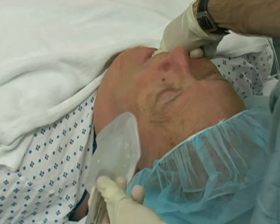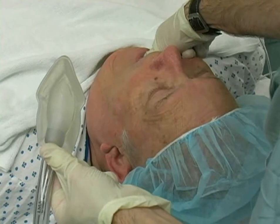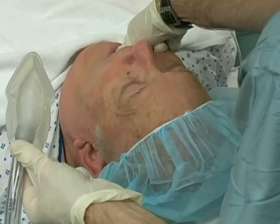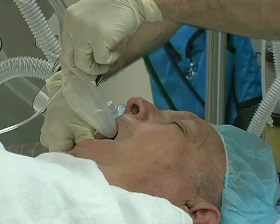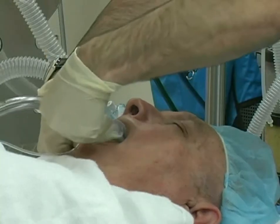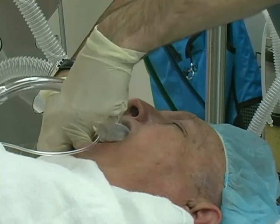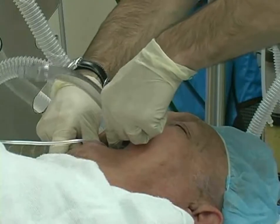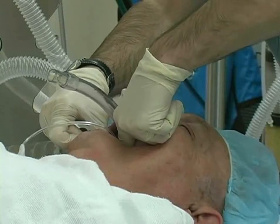Stand at the head of the bed and scissor open the oral aperture with your right hand. Hold the LMA in the left hand using your index finger and thumb to grasp the base of the LMA tube. Orient the LMA with the bulb opening facing downward and the tip of the cuff directed toward the roof of the mouth. Advance the bulb until it makes firm contact with the hard palate. Exert firm force downward on the tube to advance the LMA along the palate.